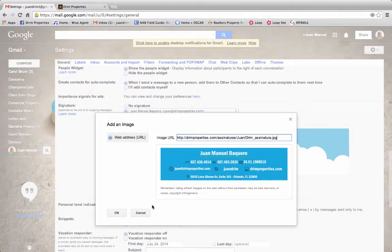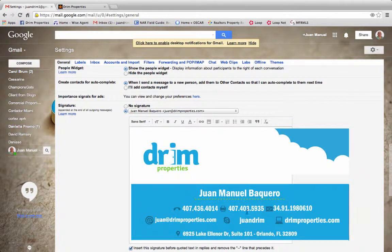Paste and then hit OK. You have the blinking cursor there. Hit return one time.